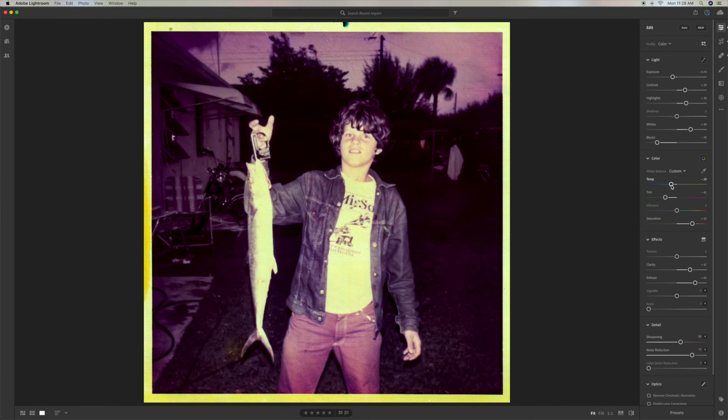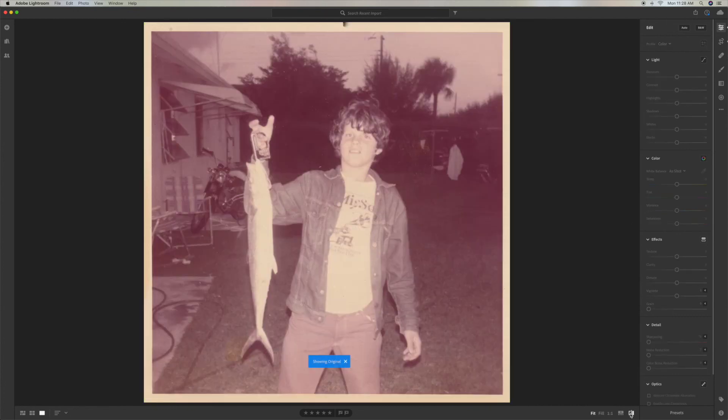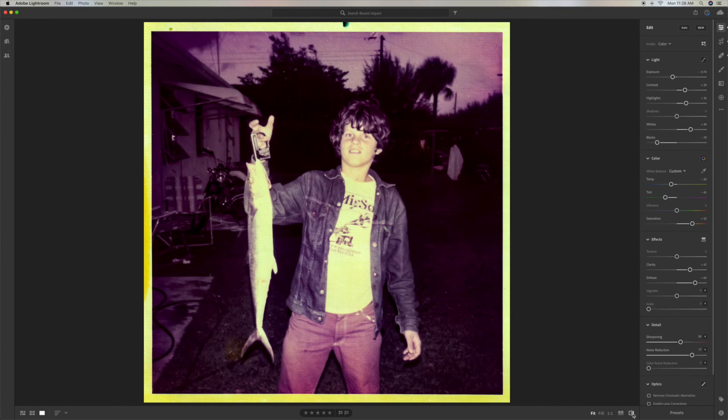Let's go ahead and take a look at the way it was — that was what we had, and this is what we got. We brought it back a little bit. This was almost impossible to get back. Let's look at the color noise reduction — that doesn't really do anything. I think that's going to be the best we're going to get on this one.